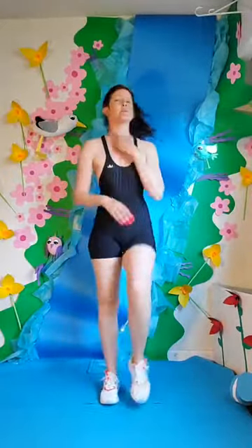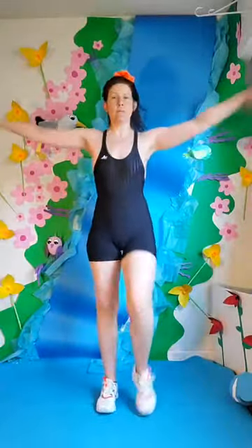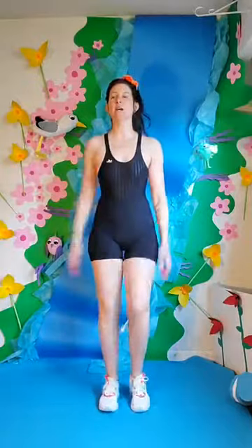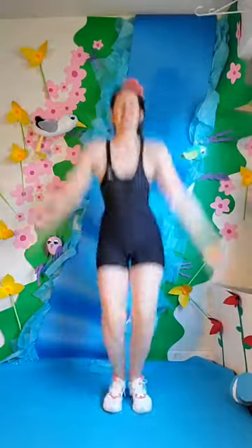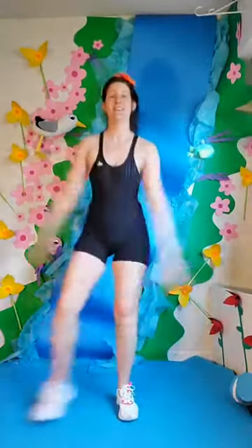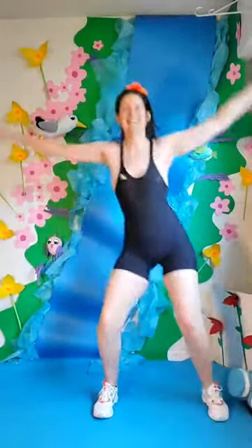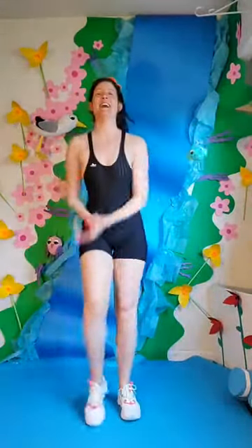Walk it out. We're going to do 50 jumping jacks or stepping jacks depending on what your vibe is. We'll do arms to our kind of shoulder-chest area for the first set. We'll start off with 10 jumping jacks and then we'll rest, and then we'll do 10 more. In 3, 2, and 1. Let's go — 1, 2, 3, 4, 5, 6, 7, 8, 9, and 10. Nice.